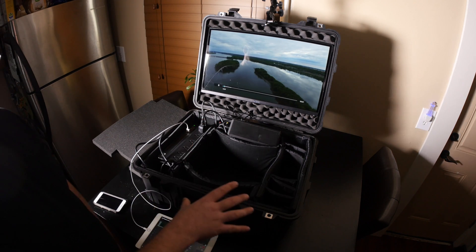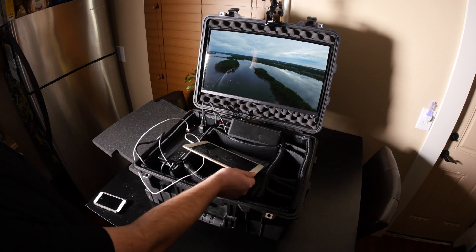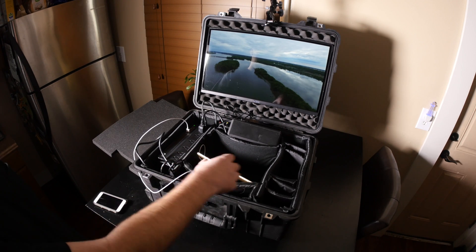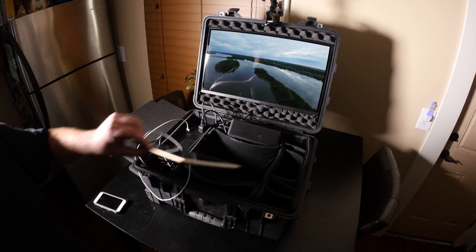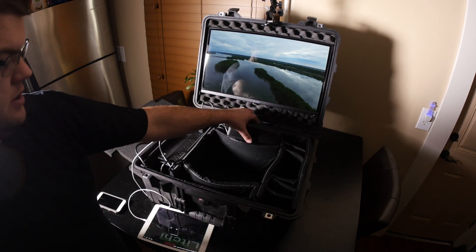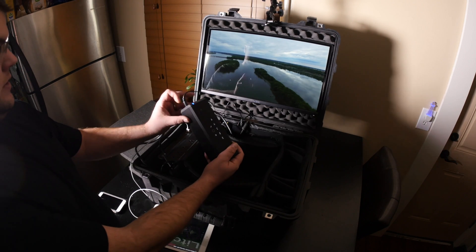It all works. My test was where I was streaming to the Wi-Fi of the Apple TV and I got an hour and 40 minutes. I do want to talk about the case a little bit more because I did do some additional work to it.